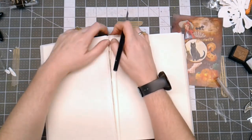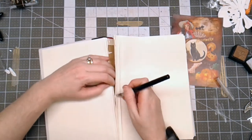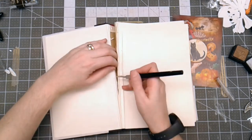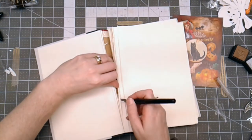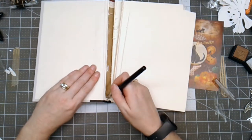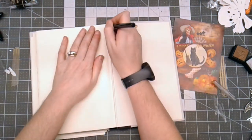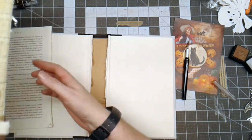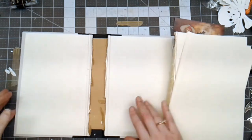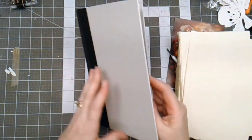It takes some finagling sometimes — it depends on how it was constructed. Some books are glued differently, sometimes they're sewn. This one had a piece of cloth holding it to the book cover. When I cut this free, you can see where it was attached. I just repeat this process on both sides until I have it free. Now I have a whole stack of pages I could use for my junk journals, a cover with a curved spine, and two book boards.